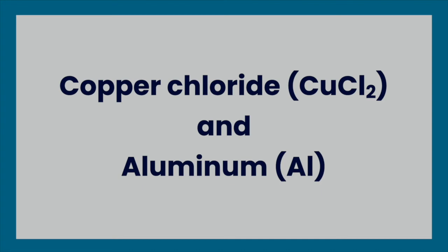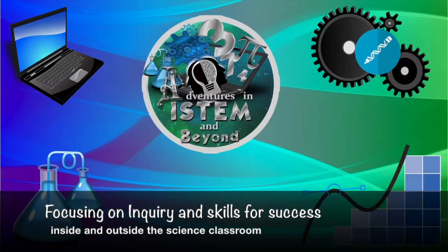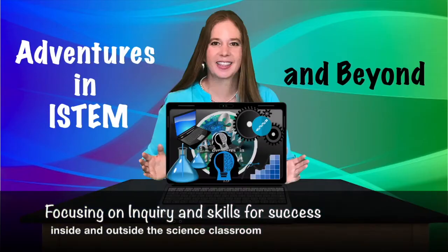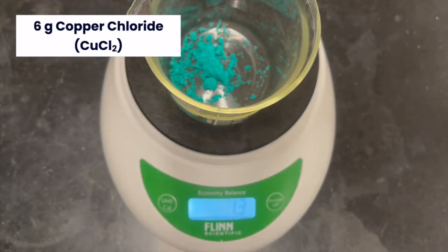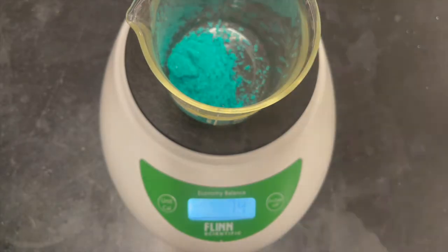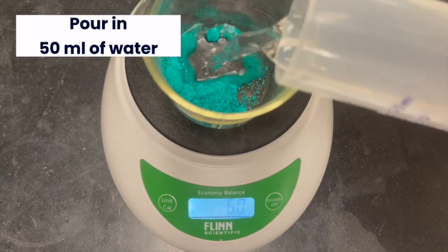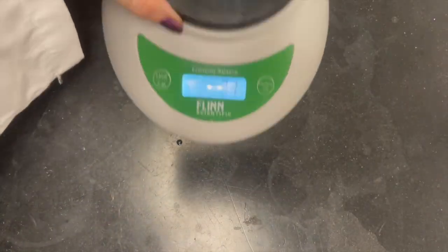Copper Chloride and Aluminum. First, measure out 6 grams of copper chloride. Pour in 50 milliliters of water, then stir it until it is dissolved.